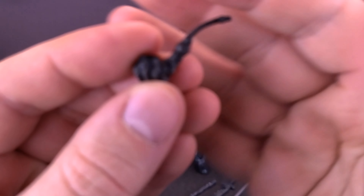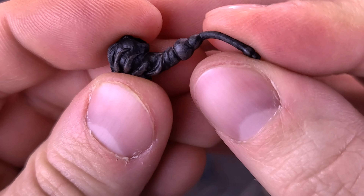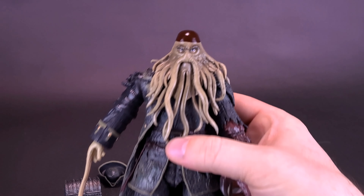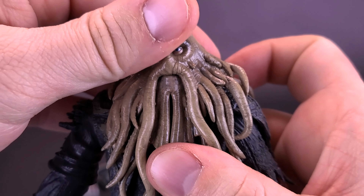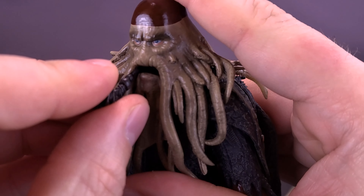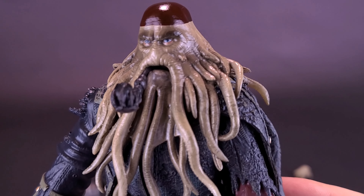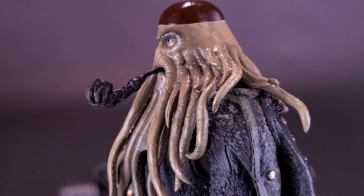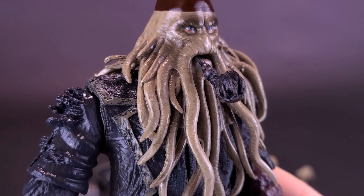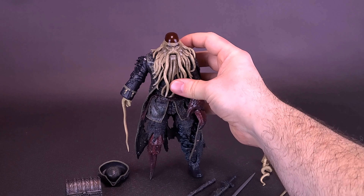The figure also comes included with his pipe. It doesn't actually emit anything — no smoke — but it's made of a softer plastic and is very nicely detailed for its size. It does fit into his mouth, which is really nice to see, as the figure actually has mouth articulation. Simply take the top of the head and lift it up while holding down the bottom of his chin — that opens a gap in the middle where you can then place the smoking pipe. Make sure you close the mouth again to keep the pipe from falling out.